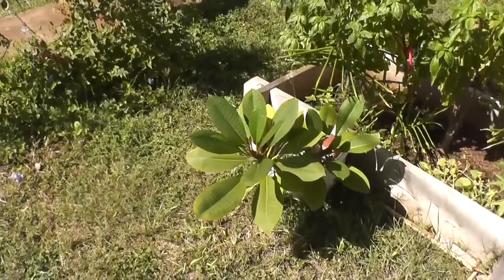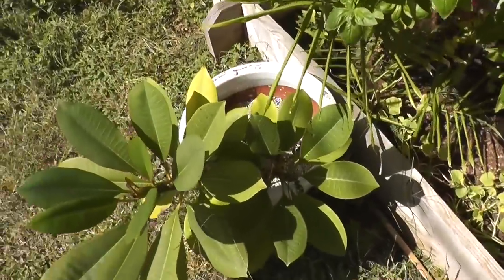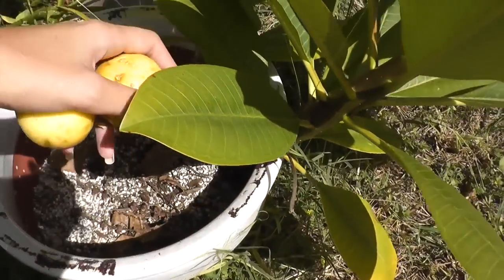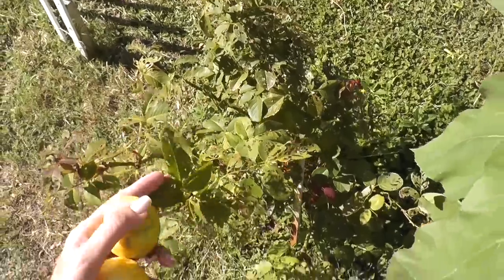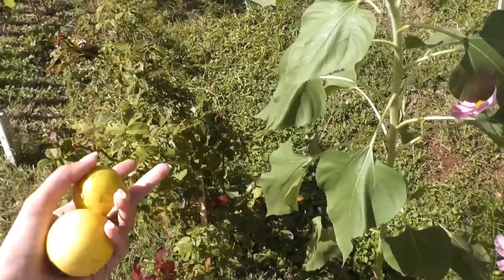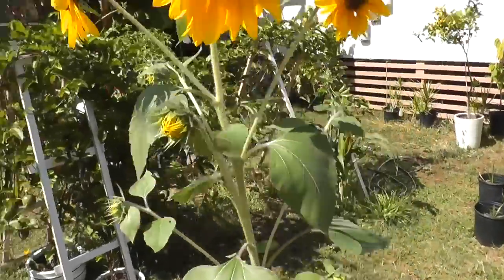I need to repot my plumerias because this thing is leaning quite a bit — that definitely needs some help. And then there's our basil growing like a wild weed. My rose bushes are getting all eaten up. They were doing really good before the trip, and then we left and something got after them, so I have to take care of that.